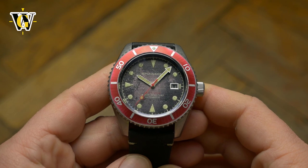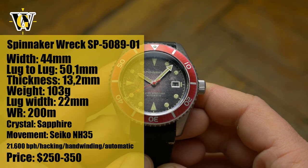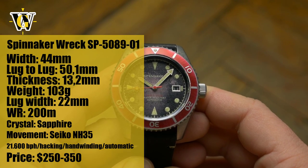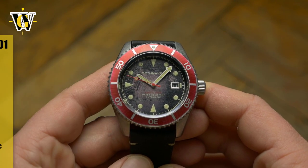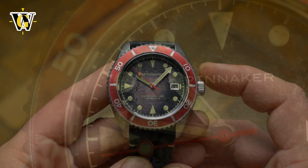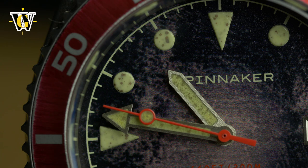Hi and welcome to another WatchGeek video. Today we're taking a look at the latest version of the Spinnaker Rack that I unboxed a couple of weeks ago. Rack has always been, as the name suggests, a distressed line of watches from Spinnaker, but this newest iteration turns the worn look to 11. If that is your thing, you'll love it.